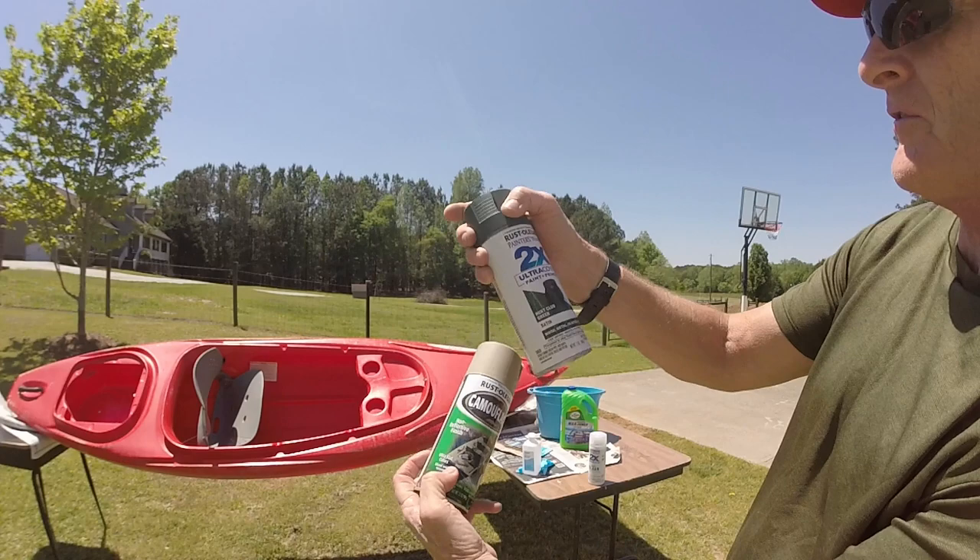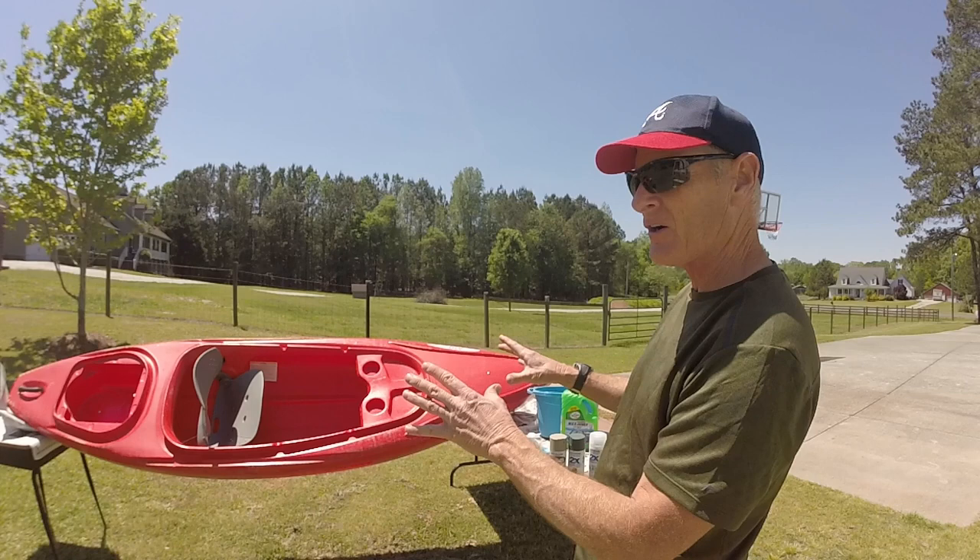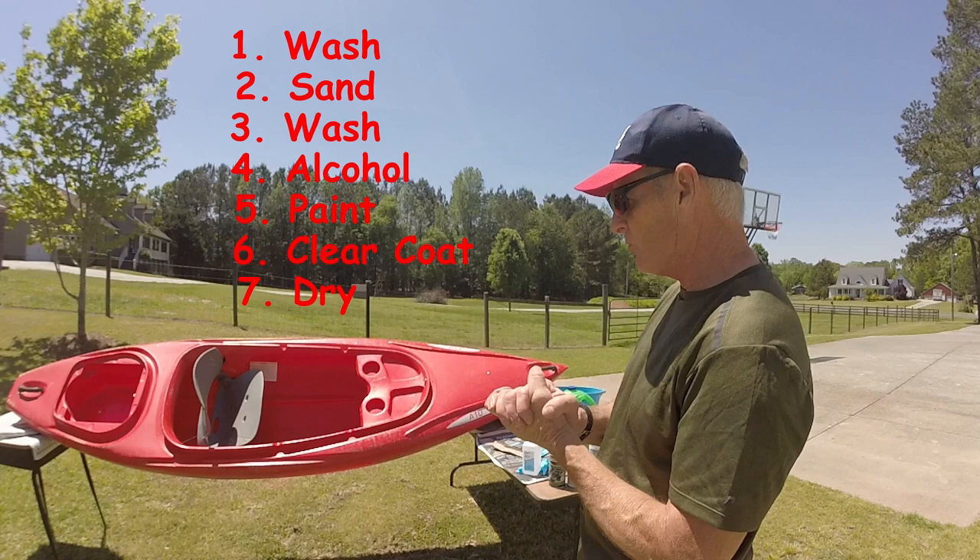I'm going through the process. I'm going to wash it first, sand it, wash it again with some isopropyl alcohol. We can use acetone — it's probably better. And then I'm going to spray paint it and we'll see how it turns out.